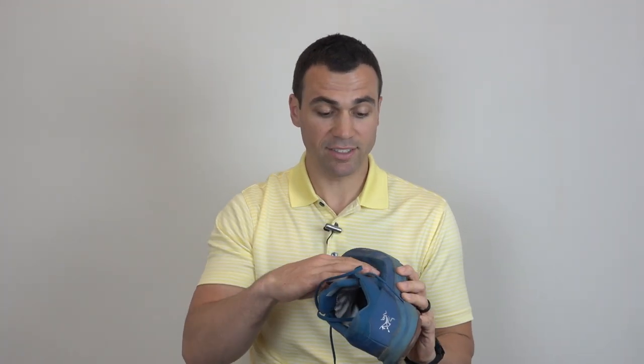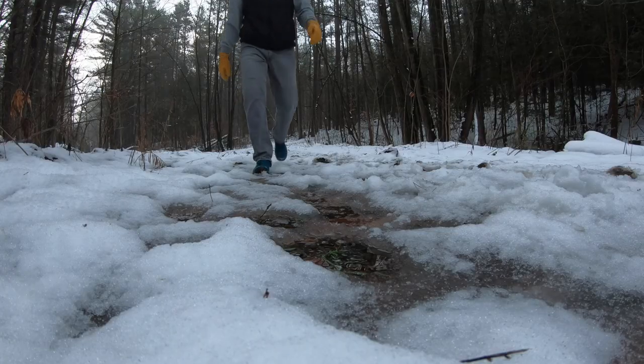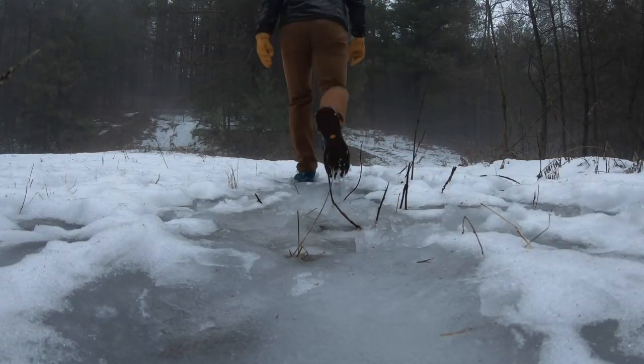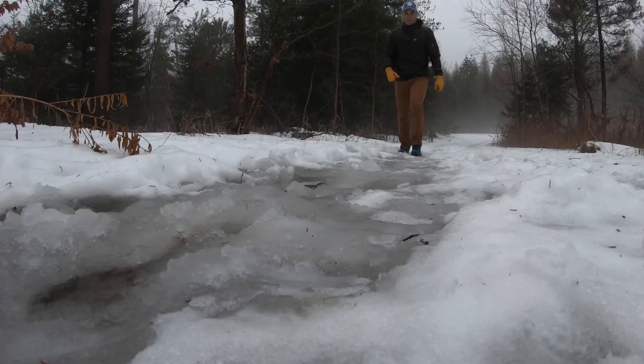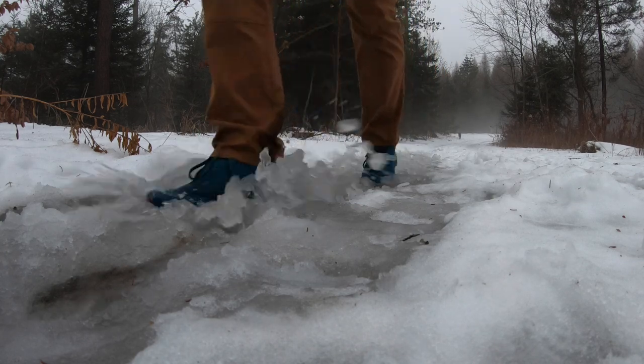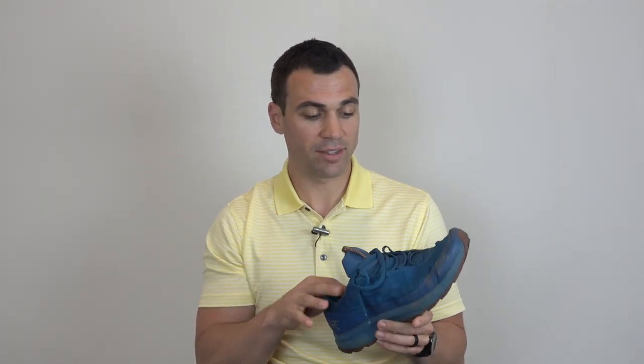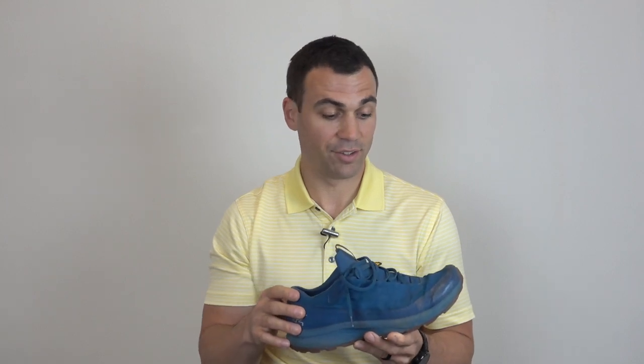Moving up to the upper, this is the Gore-Tex portion of the shoe that is waterproof. I have to say the waterproof ability of the shoe has been fabulous. We have the Gore-Tex obviously, but we also have the sewn-in tongue. Not once have I noticed any wetness or dampness in my socks other than just sweat, and I actually found it fairly breathable for a Gore-Tex shoe. It has been over colder months though, so if I tested it through the summer I'd definitely let you know if it breathed as well as it did during the winter.